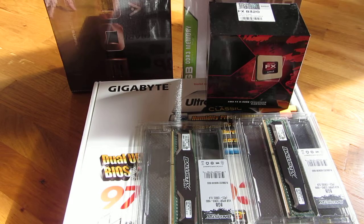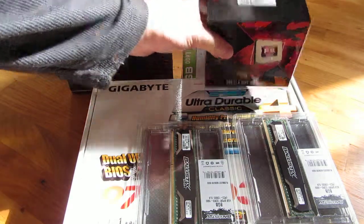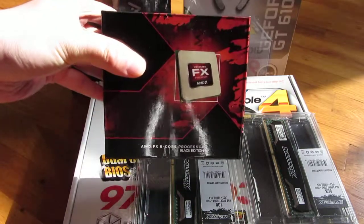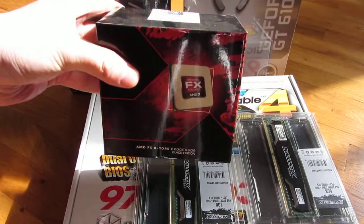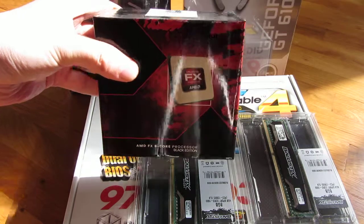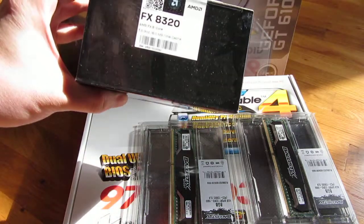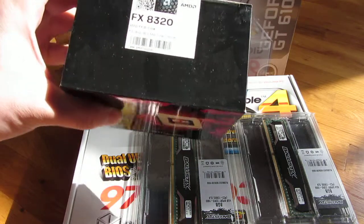Hi, I want to quickly go over the new build that I'm doing for my computer, a desktop. I'm going to start off with this AMD processor — it's the FX 8-core 8320 that I'm using, and it runs at 3.5 gigahertz, and again it's the 8-core.